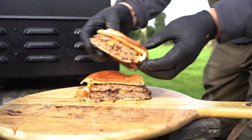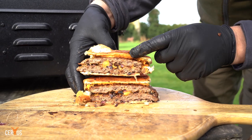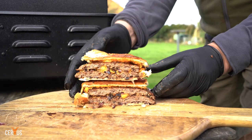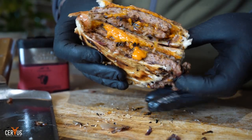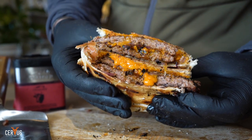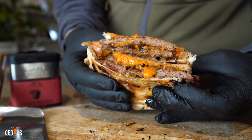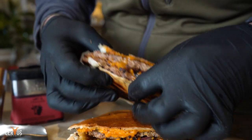Just look at that — crispy, melted, lovely caramelized onions. The best muntjac you'll ever wish to eat. A muntjac smash burger made in 20 minutes from the purest meat you can get. Absolutely delicious — let's try a bit!